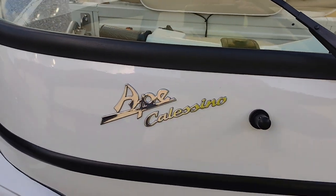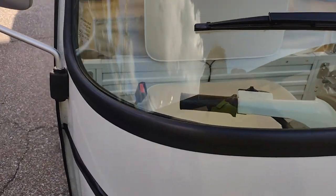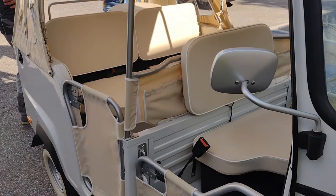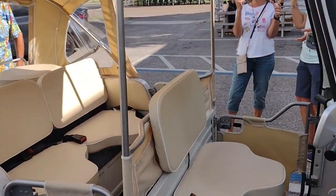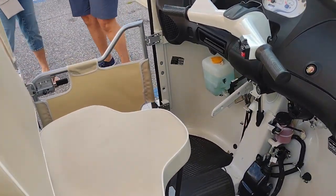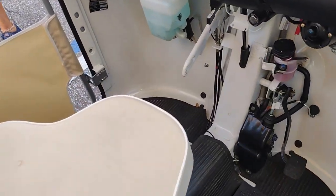So it's an Ape Calisino — a three-wheeler. Goes about 40, 45. Three gears you have to shift. That's cute.